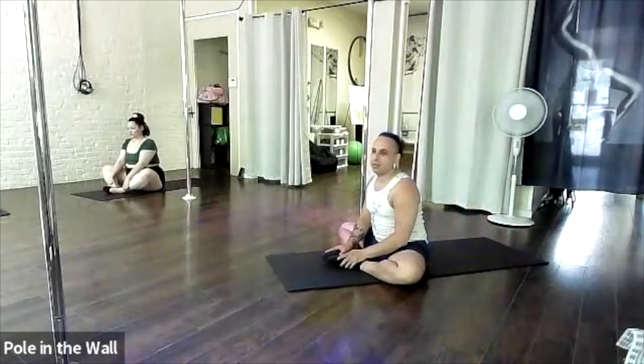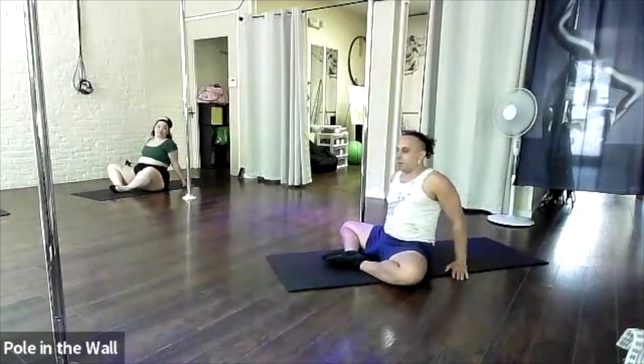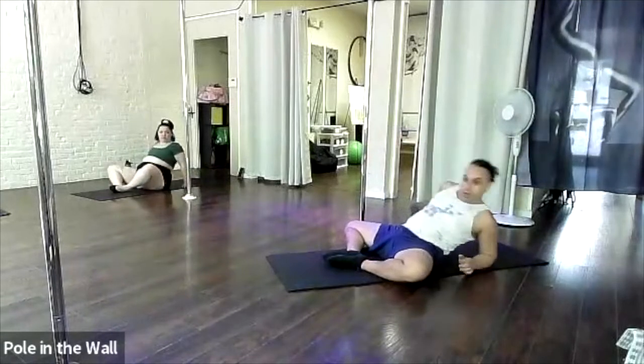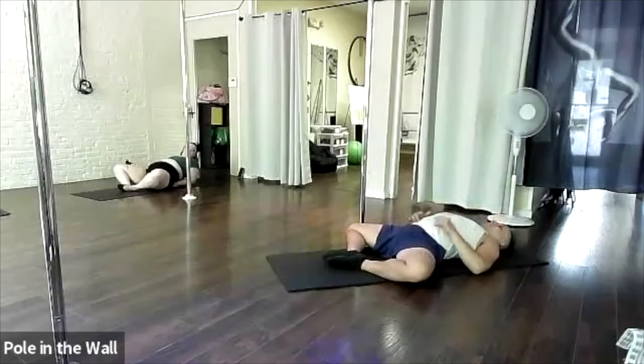We're coming to that butterfly sit again, so the soles of your feet are together. Bring them as close as you can, as is comfortable. Now we're going the other direction — hands are coming behind us and we're going to try to walk ourselves down to a reclined position.